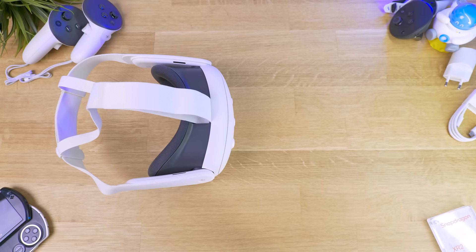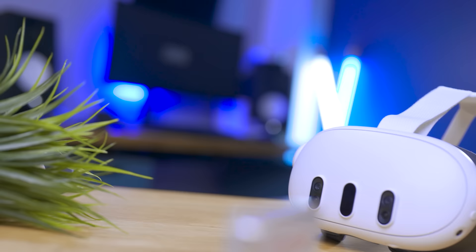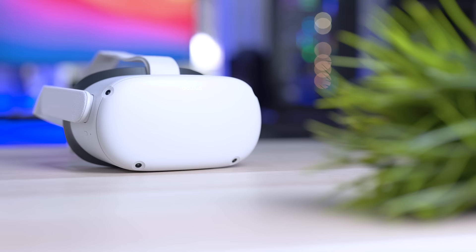This video is for you if you're planning to upgrade from the Quest 2 to the Quest 3, or if this is going to be your first time in VR and you don't know whether to get the new device or if it's worth saving money for the much cheaper option.